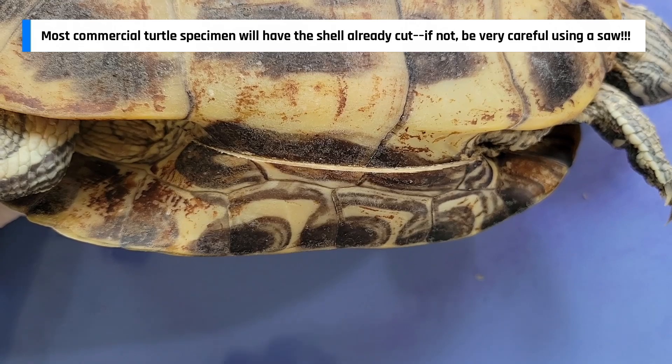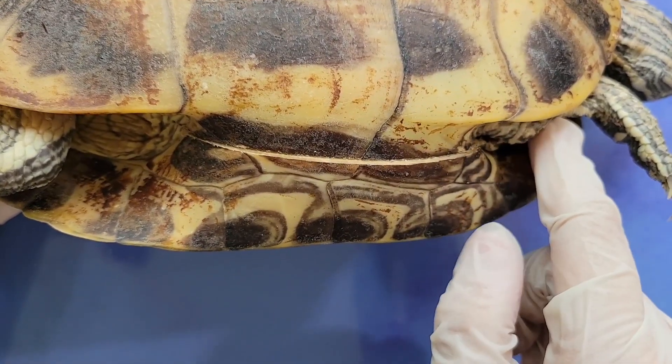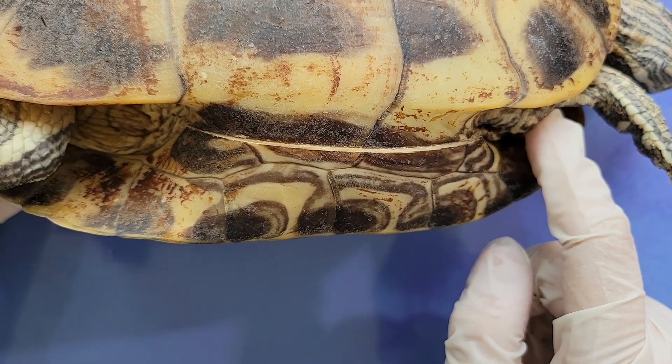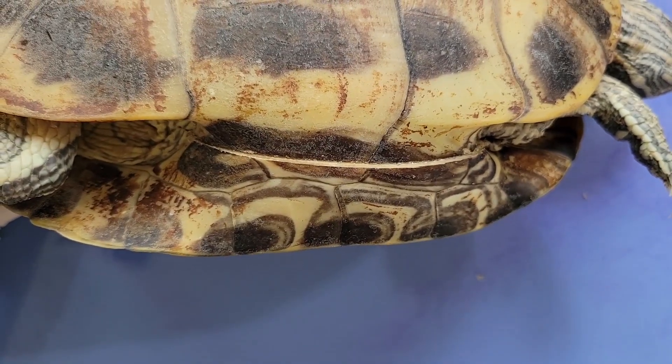Then, I'll use a scalpel to cut through the tough membranes that attach the carapace to the plastron. Be careful not to damage any of the internal structures or injure yourself.